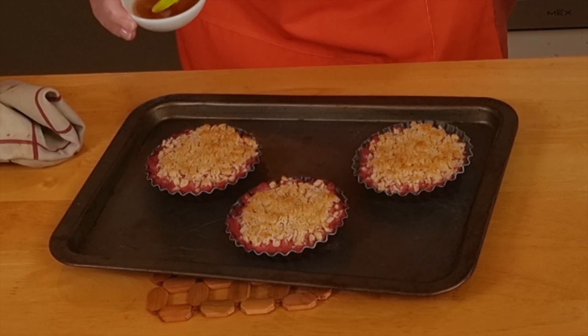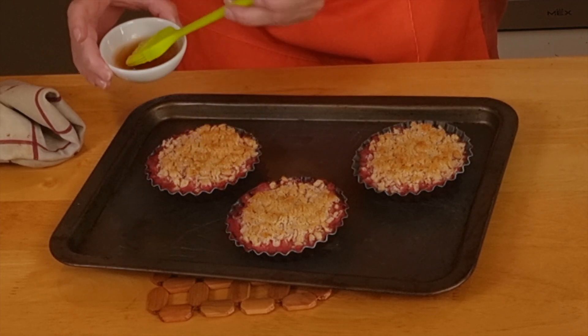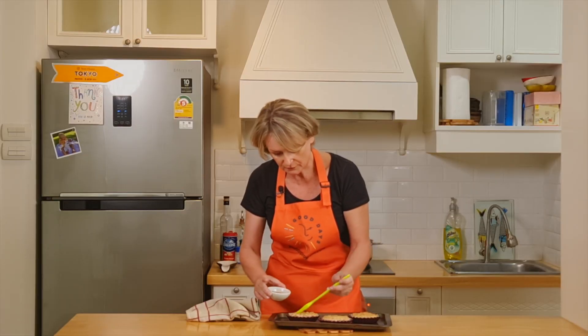Put some maple syrup in the microwave for 10 seconds — be careful, it bubbles. And then I put some on my crumble.